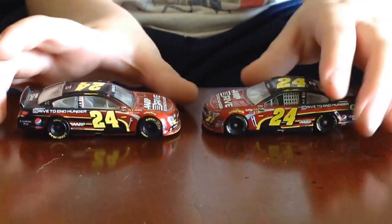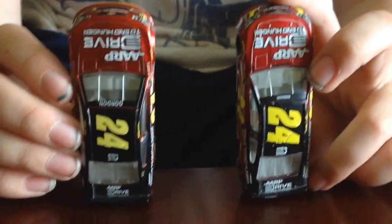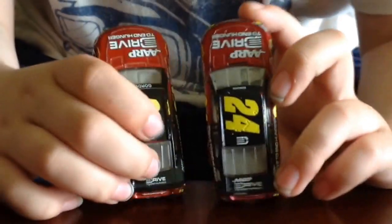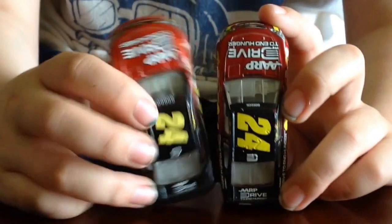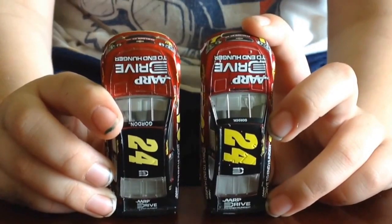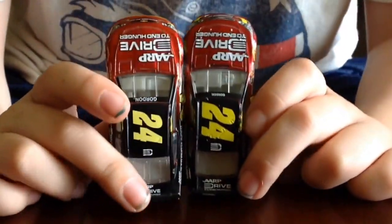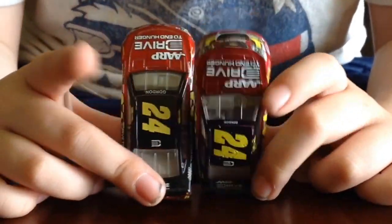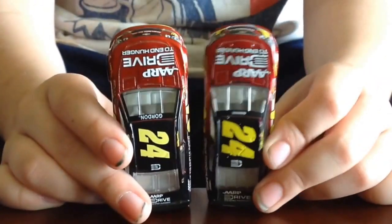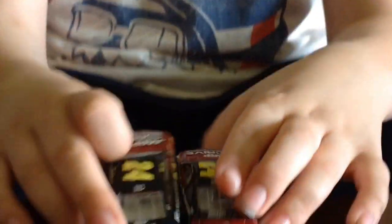If we take a look at the roof, this is probably where the Lionel car is better. As you can see here, the Drive to End Hunger logo on the deck lid is more visible, which is more like a real car. And the roof number is bigger on the Lionel car, which is the correct size. But the one on Spin Master is overall too small.